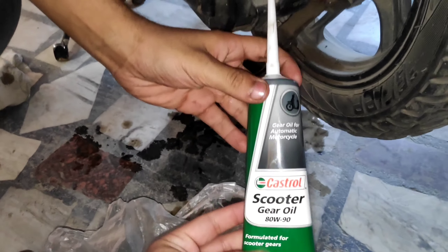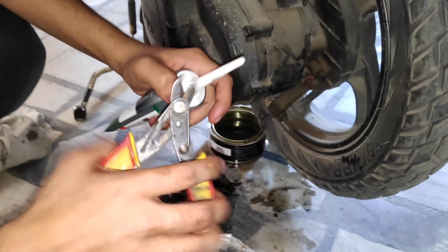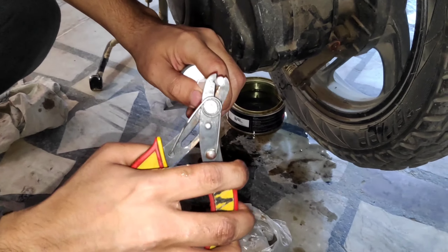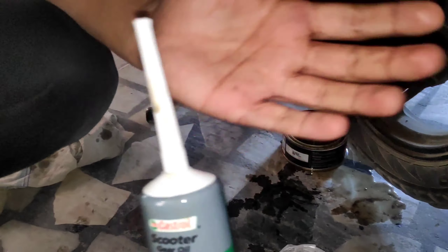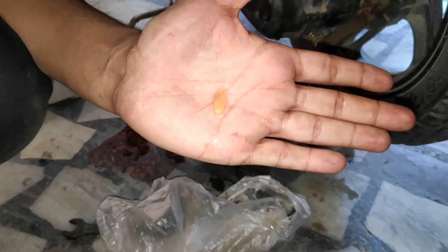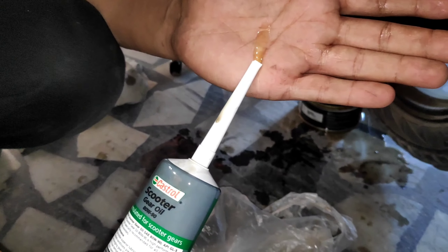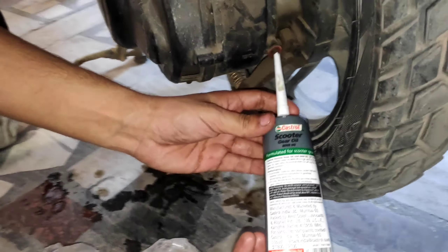Now we are finally going to add our gear oil. I will show you how clean it is - you can see how clean the new oil is. Now we will add it back.